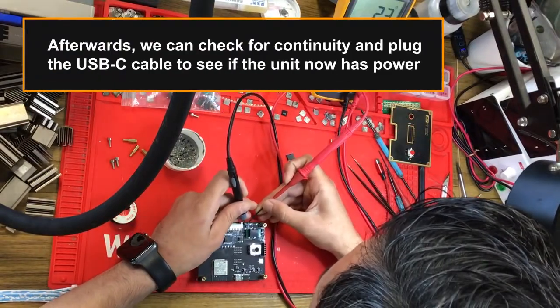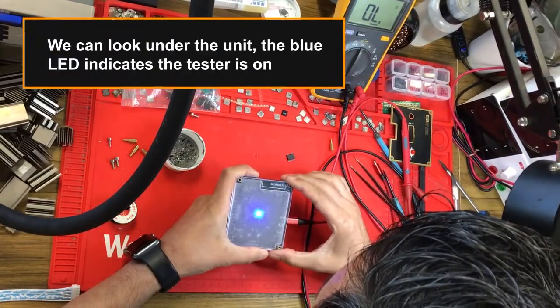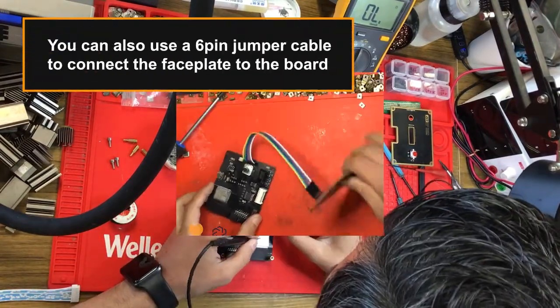Afterwards, we can check for continuity and plug in the USB-C cable to see if the unit now has power. Looking under the unit, the blue LED indicates the tester is on. You can also use a six-pin jumper cable to connect the faceplate to the board.